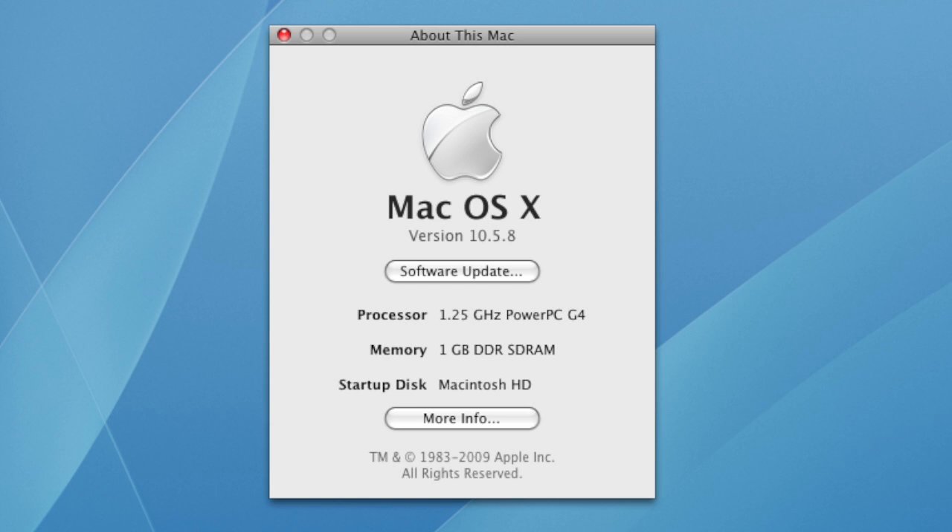When the information box comes up, look here to find the processor type. If it says PowerPC G4, then you have the right video. If it says any sort of Intel processor, then you need my other video, which you can find a link to in the description below.